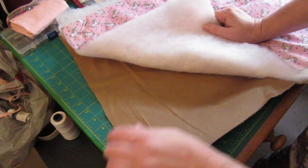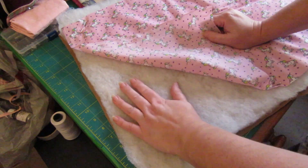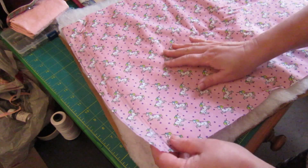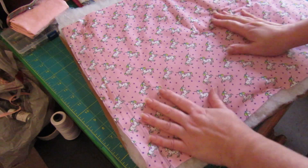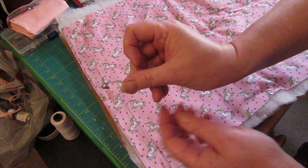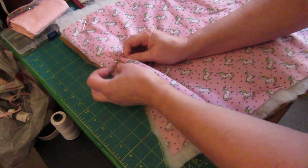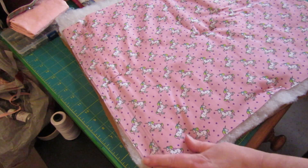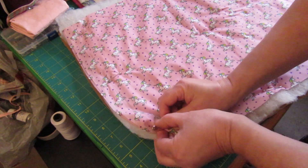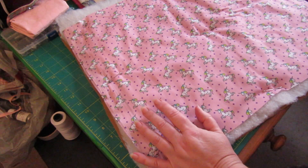I've got here a piece of fabric - any type of fabric, cotton base - then some wadding. I use polyester wadding which gives me a nice higher loft, and another piece of fabric. Then I've got these curved pins, which I think I've showed you before - they're for quilting and just attach those three pieces together. This is ideal for a practice sheet to have a go at free motion quilting.